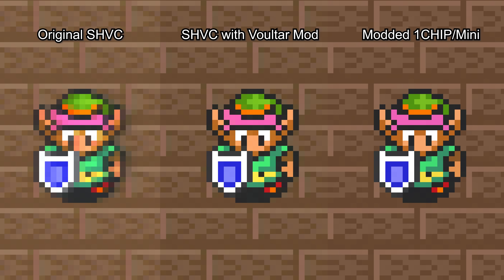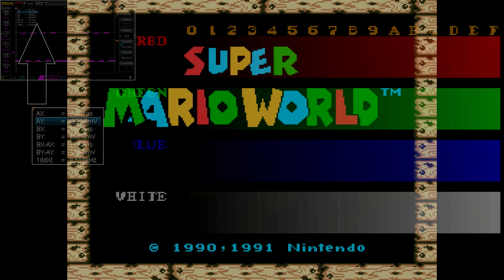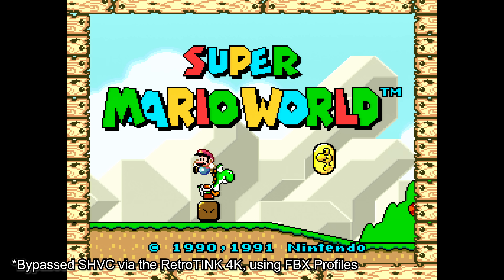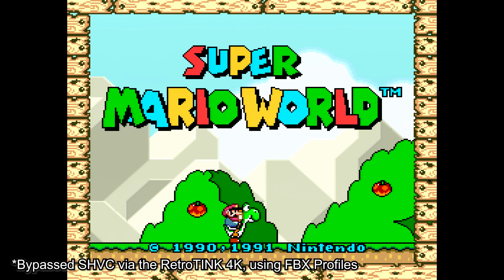Voltar just released a mod for two-chips that makes all revisions look like this. For the first time, we have a way to make the RGB output of older two-chip Super Nintendo and Super Famicoms equal sharpness as the One Chips, but with the proper color and brightness as well. The screenshot I'm showing now is the same SHVC revision I started with. It does come with a downside though — most two-chip motherboard revisions will require you to disable composite and S-Video for the bypass to work. Not a problem for people who exclusively use RGB SCART setups, but it might be a downer for people who game on CRTs via composite and also use RGB SCART through a scaler or higher-end monitor.